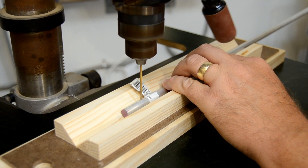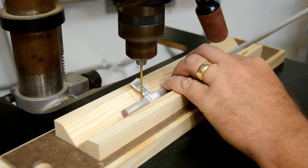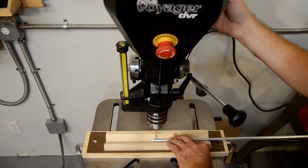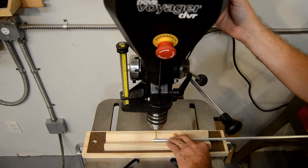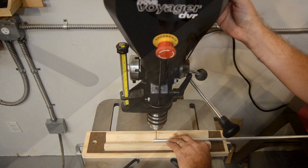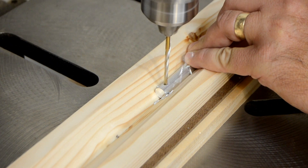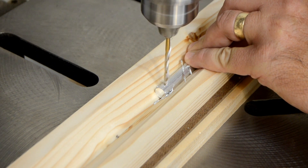Drilling into round stock can be tricky. Until the bit is engaged with the material, there's a tendency for it to skate off the top of the stock. The pilot feature of the Nova Voyager DVR drill press eliminates this issue by starting the bit slowly and automatically increasing the RPM once the hole is started.